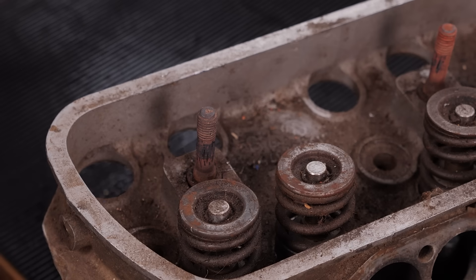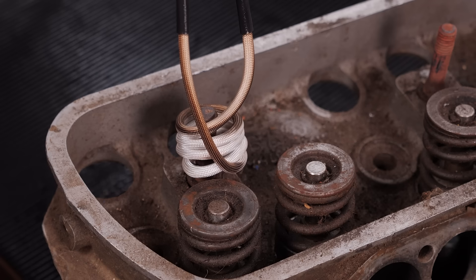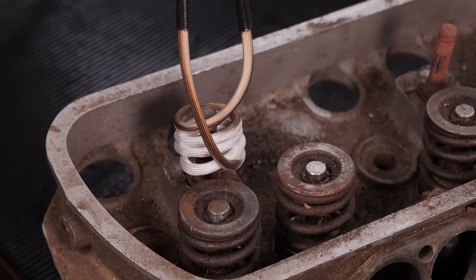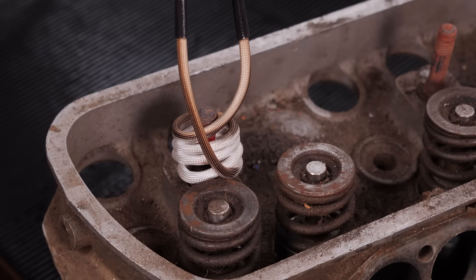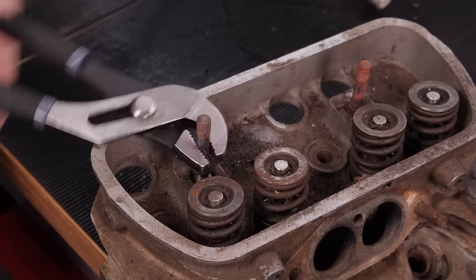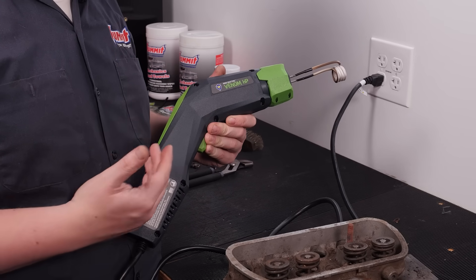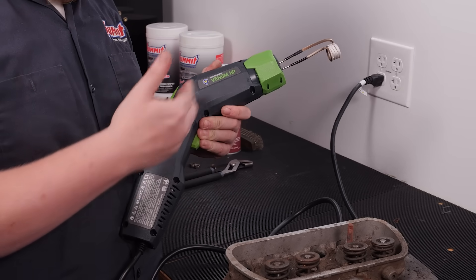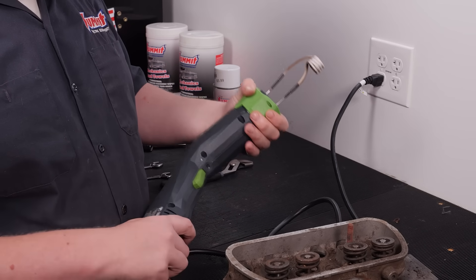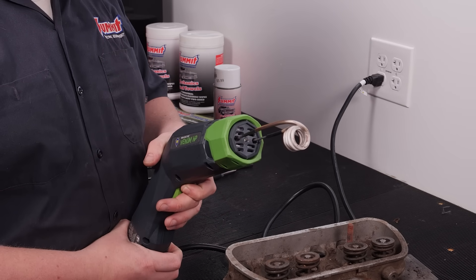As the stud cooled down it tightened back up, so we're going to put some more heat on it. A couple things you'll notice about the Venom HP: the angled design to help you get into harder-to-reach places, the twist lock to make putting coils in place easy, and a nice little inspection light so you can see what you're working on.